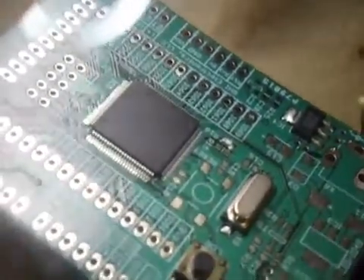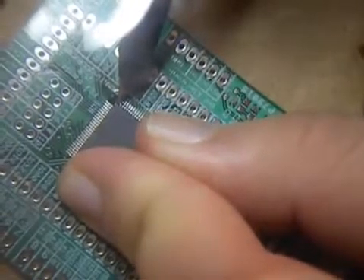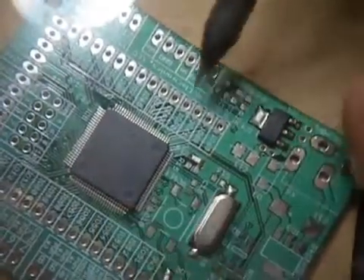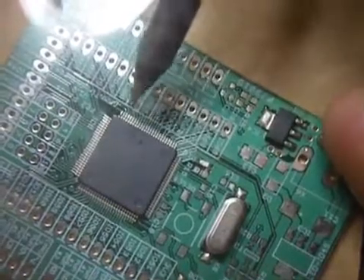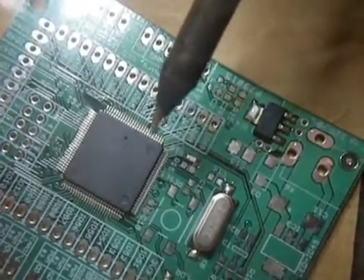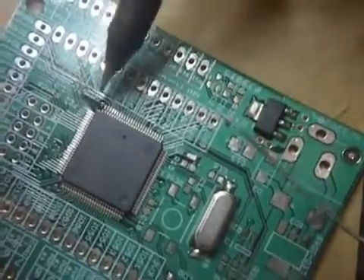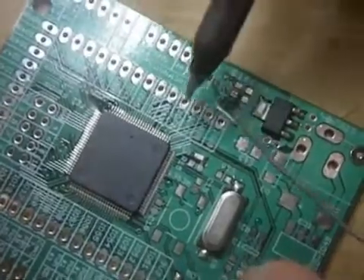After double-checking, it needs to come slightly this way. Okay, now it's good. It only needs to be rotated slightly since there's only one pin soldered. I'm a thousand percent sure it's in place now. This is your second chance to get it right — first when you do this, then when you do the second pin. After that, there's no going back.